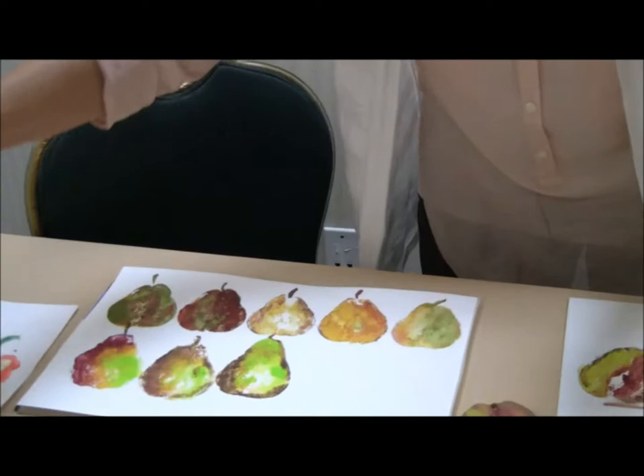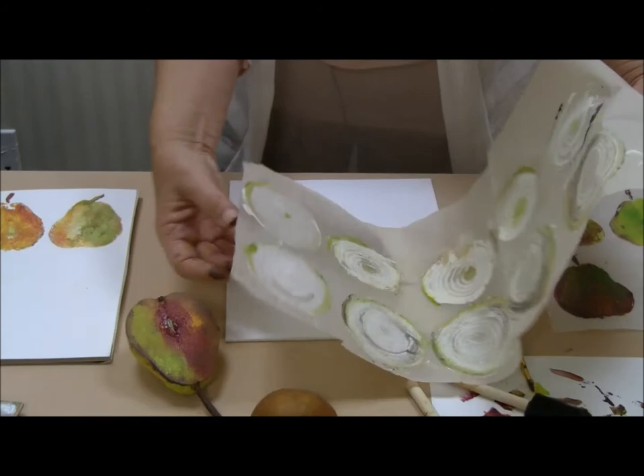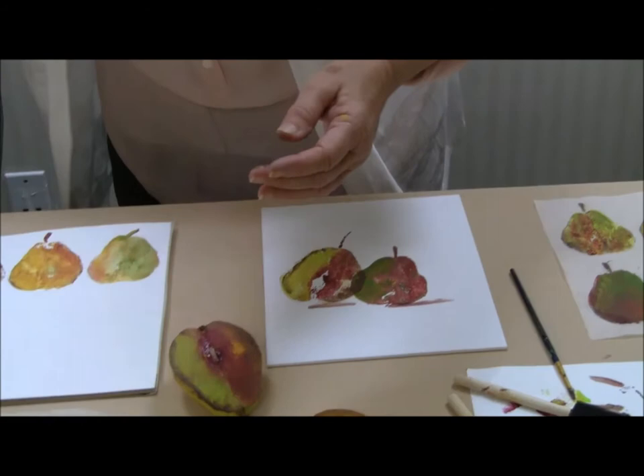And if you want to try other vegetables, this is an onion that's done in the same way — just slicing through an onion and loading it up with paint. I've used three colors of paint here. And the bell pepper — it actually prints the seeds that are inside. Just a few ideas of what you can do from the supermarket with a little bit of inexpensive paint, and try it on many, many backgrounds.